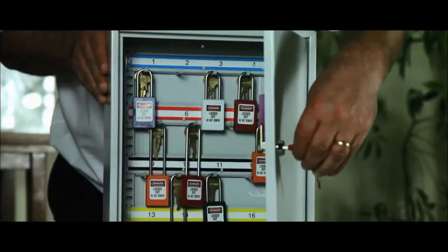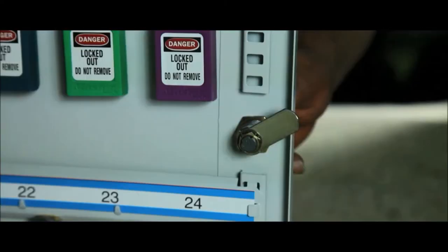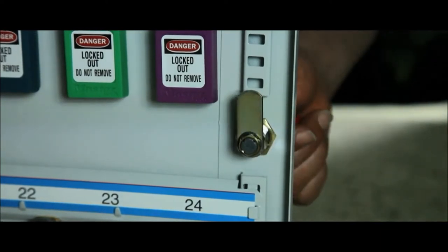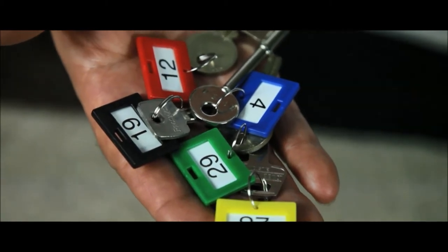The purpose cabinet is designed to store padlocks used for the isolation of plant and machinery. It is fitted with a security cam lock and has adjustable hook bars supplied with key tabs, rings and numbers.